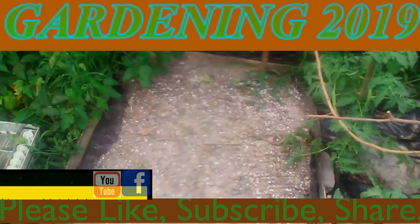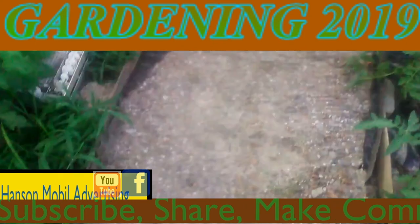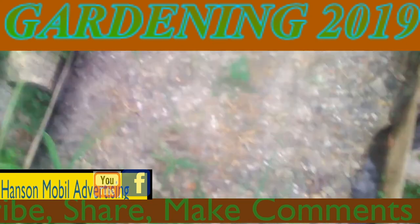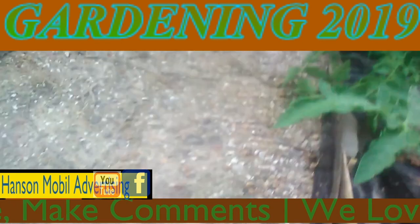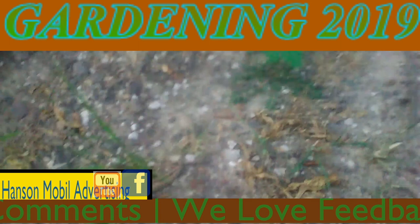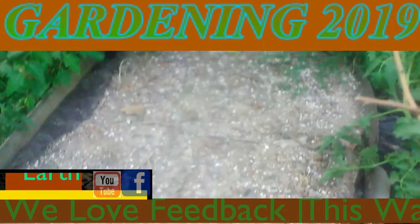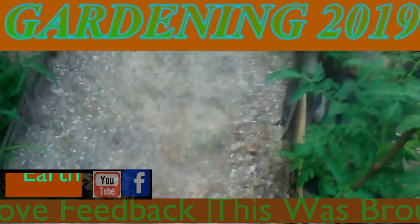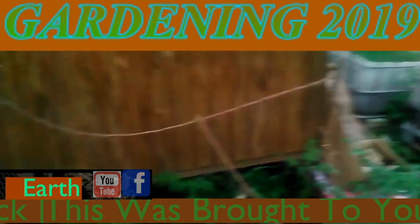Okay, this is July the 14th, 2019, in Southern Illinois, Zone 6. This is an update on my lettuce — what used to be lettuce — which died out because of the heat. We've had no rain for about two, two and a half weeks, and it is done. So I'm going to go ahead and start planting over there in one of the totes.